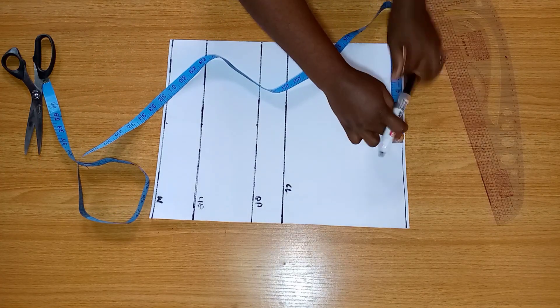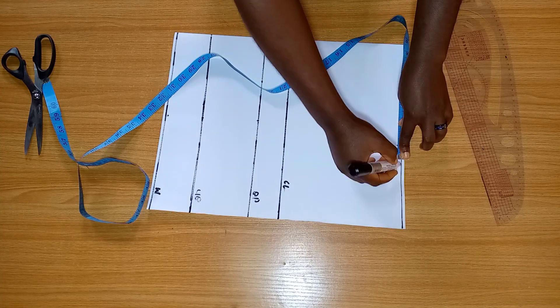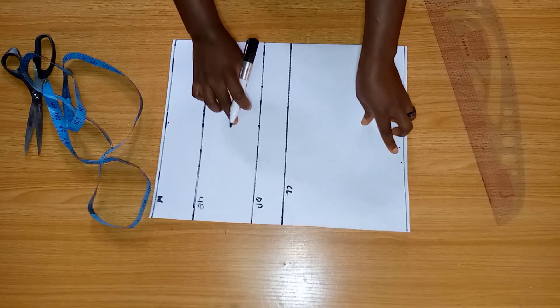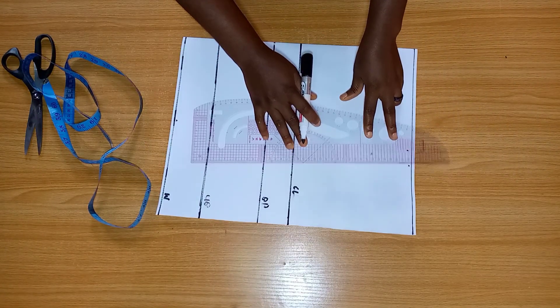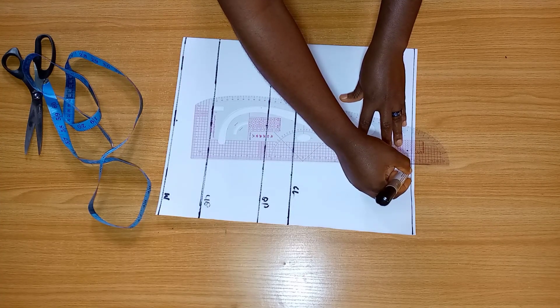We're going to be dividing our shoulder measurement by two. I'm going to include that and add one inch allowance to it. From that shoulder measurement we took, we're going to come down to our chest line, and that will be our armhole.